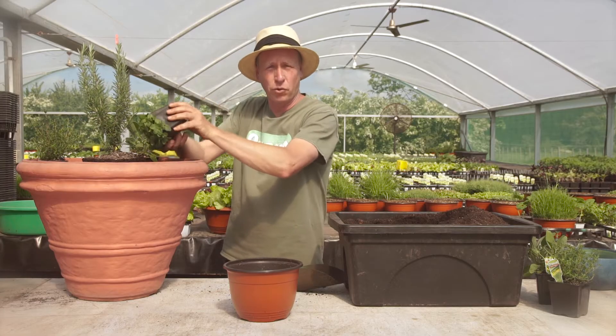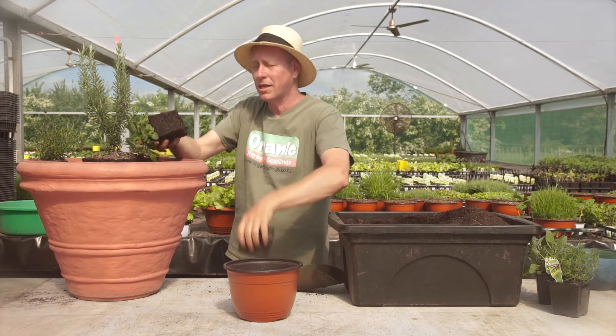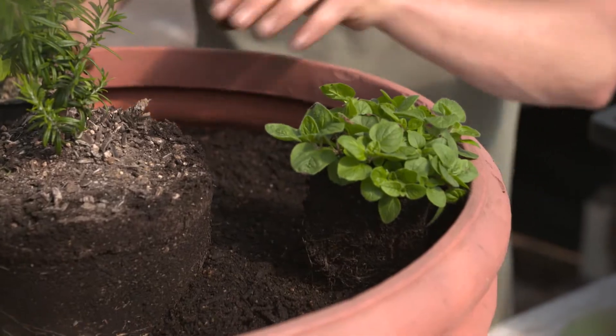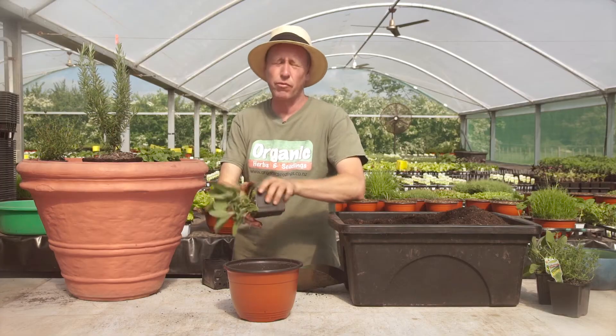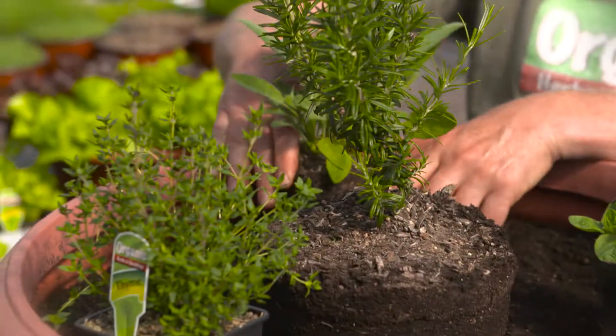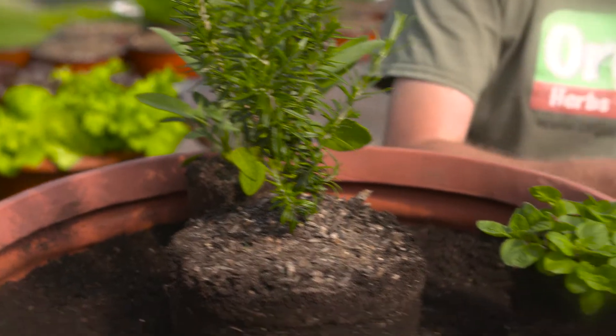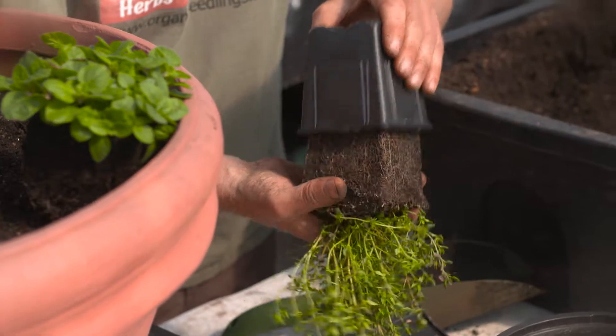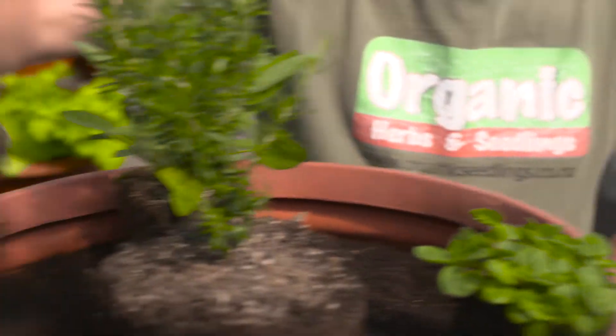All of these guys thrive in full sun and the hotter it is, the better they taste. Now often I plant these guys as annuals. In an area like ours where we get really wet winters and they get wet feet, they often succumb to a disease and just turn up their toes and die. So in a pot like this, I can actually put it under the eaves of the house during the winter. As long as it's in full sun, they'll keep on growing.